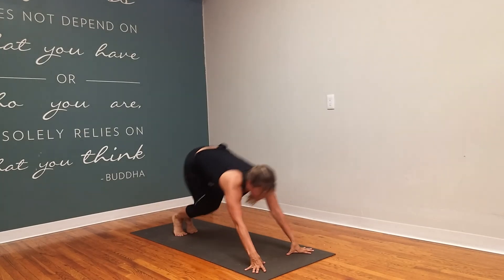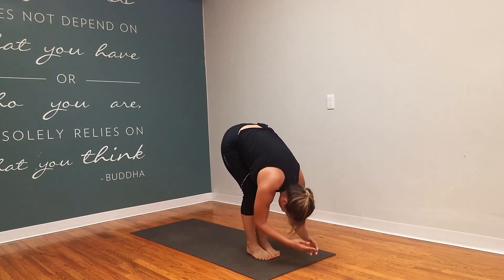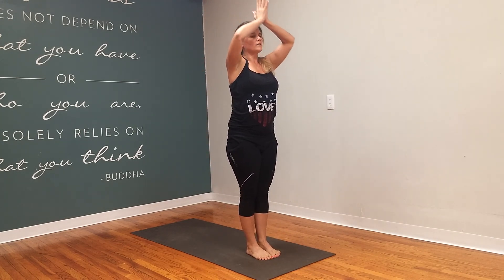Bend the knees, lift forward. Step or jump. Look up for length, and then forward fold. Sweep the arms up. Exhale. Hands come to heart center. You ready for round two?